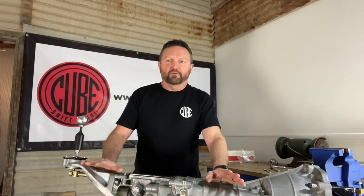So that's it for this video. Thanks very much for watching and we'll catch you next time.